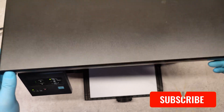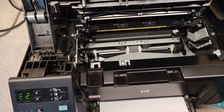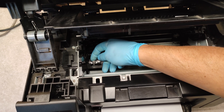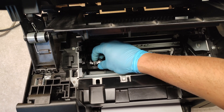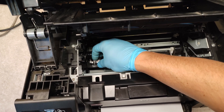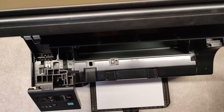To get rid of error 10.000, take out the cartridge. The problem is with the contact plate which contacts the chip on the cartridge. Almost every time we see this mistake, it is because this contact plate is dirty. When you clean it, you will get rid of this mistake.